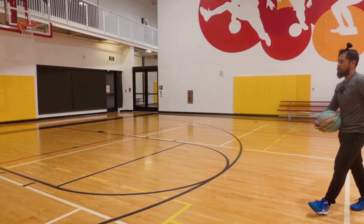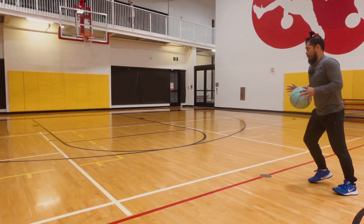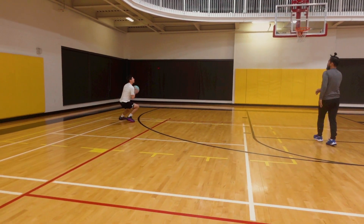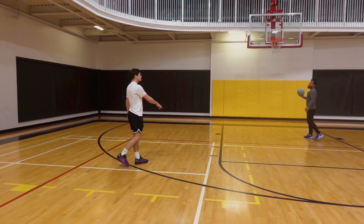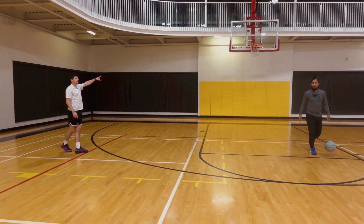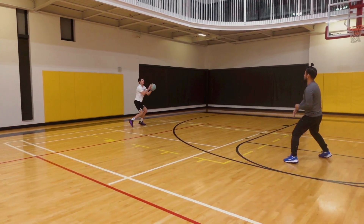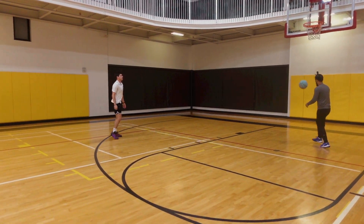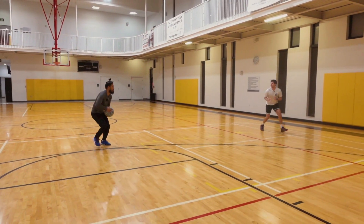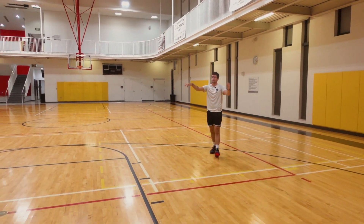Catch your rhythm, feel it out. There we go — nice, good feet. Two dribble glass. Two dribble glass — either or. Nice. Good shot. Stick your landings. Boom, nice, very nice. Good shot.